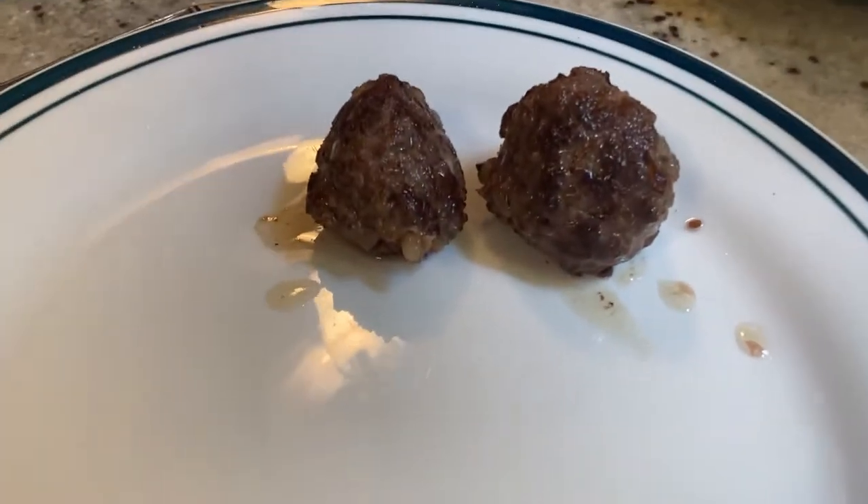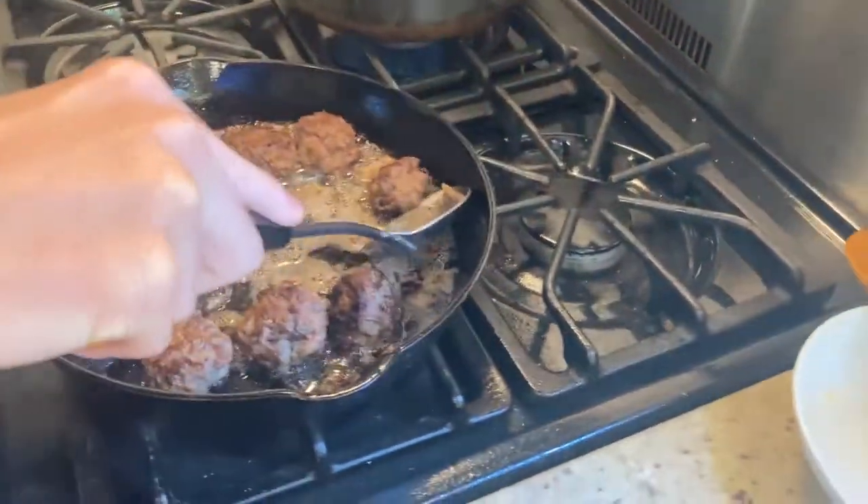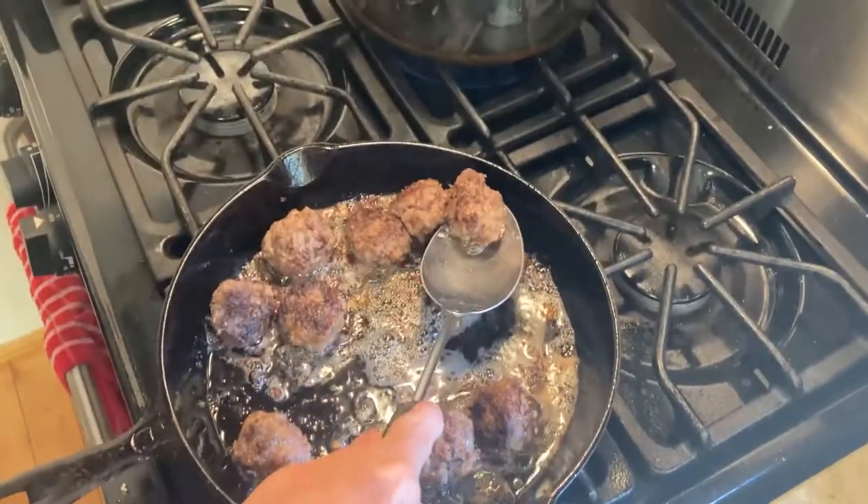Be very careful — it does splash a lot. Super dangerous. Be careful.